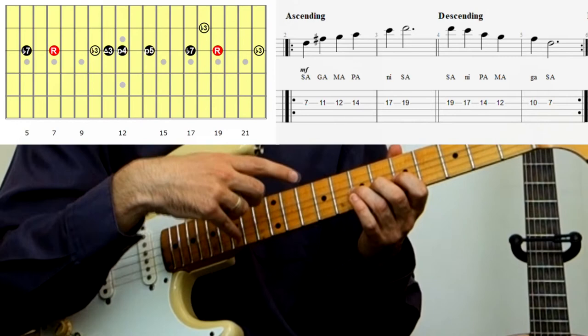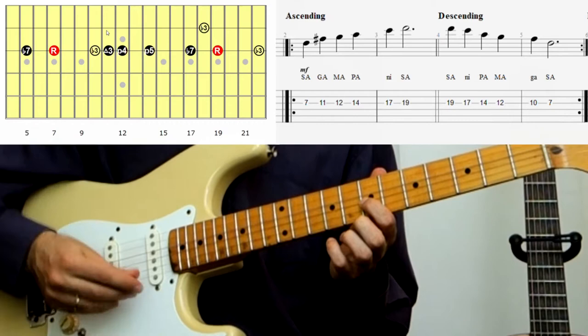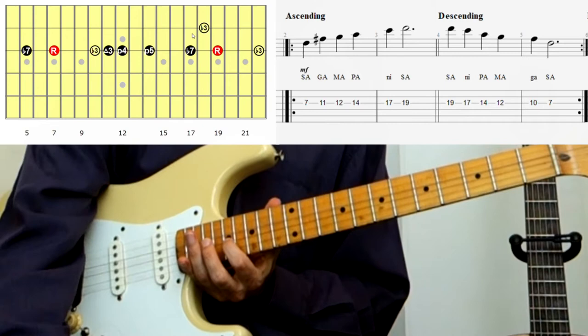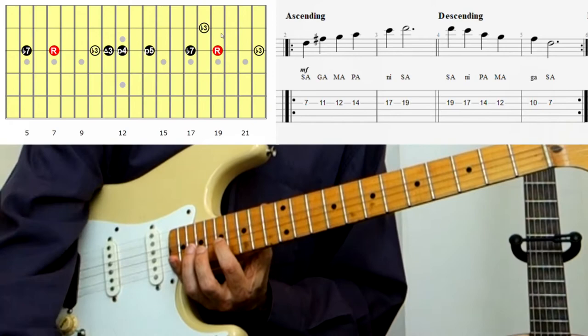Let's walk through the structure. We start with the root note at fret 7, then move straight up to the major third at fret 11. Then we have fret 12 and 14 for the 4th and 5th notes. Then flat 7 at fret 17, and the root note again at fret 19. So that's 7, 11, 12, 14, 17, 19.